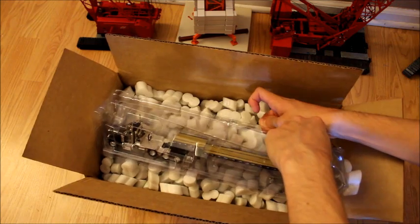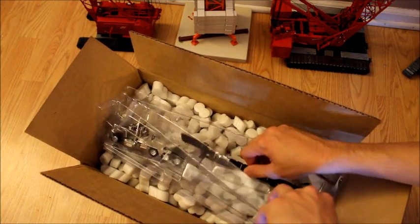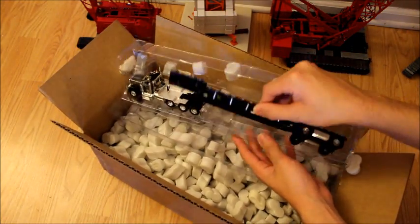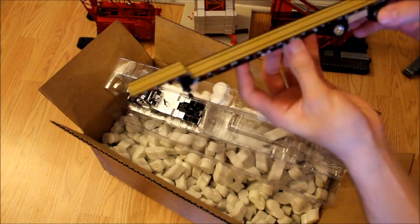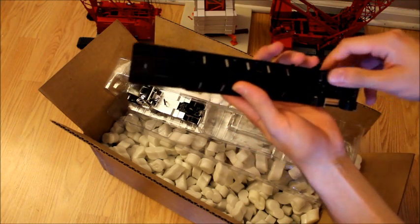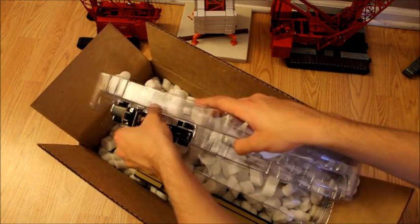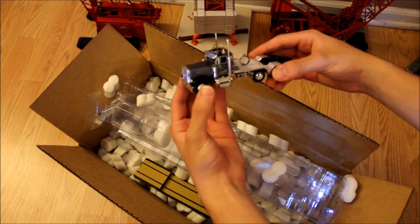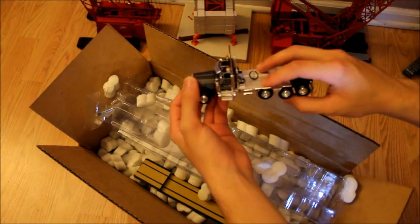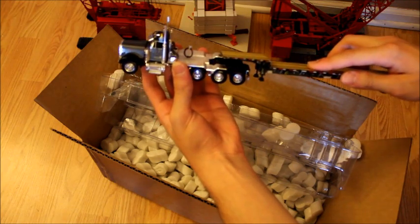J&J is actually a local company from New Jersey. Here is the step deck, and right off the bat it's definitely nicer than 1/50th scale trucks — built very nicely, and I like how the paint is flat. The tractor is by far more detailed than a 1/50th scale tractor; it even has an opening hood. You can see it's a long frame with a lot of diamond plate. They're a lot nicer than I thought they were.